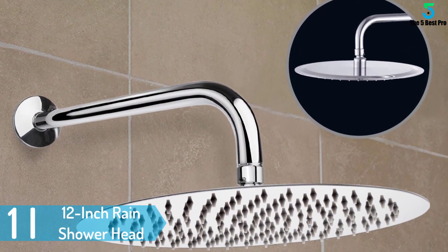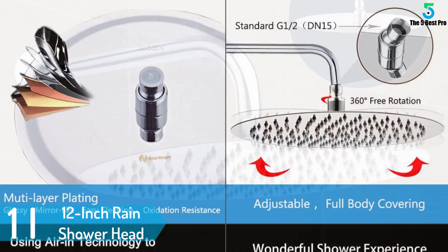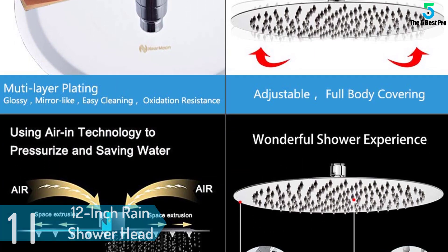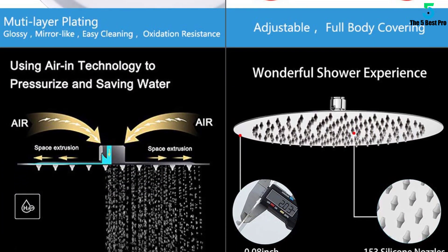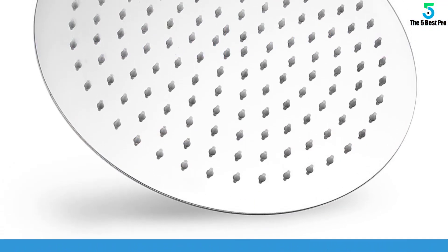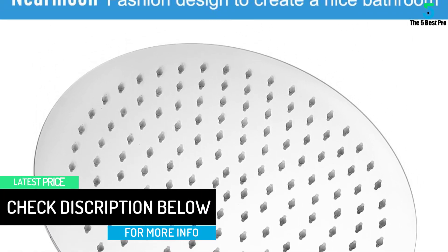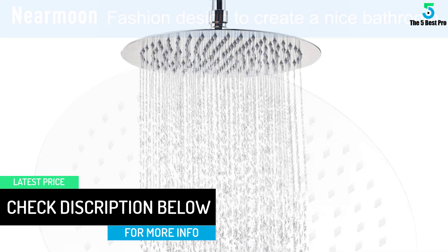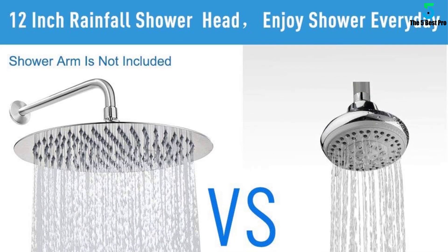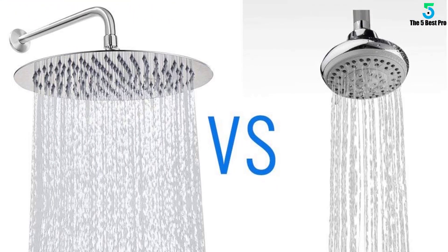Finally at number 1: the 12-inch Rain Shower Head. This is a large shower head that provides water with high pressure to cover your whole body for easy showering. It combines ultra-thin air-in technology for strong, high pressure performance optimized for any water pressure. The shower head is made of solid stainless steel that is rust resistant and durable. It is built with a waterproof design, a soft rubber gasket, and teflon tape to prevent leakages. It features a self-cleaning silicone nozzle design for hygiene, and an adjustable design compatible with most standard shower arms on the market.